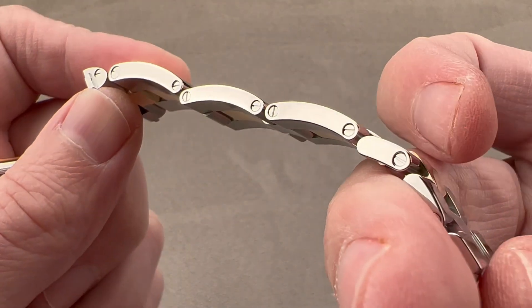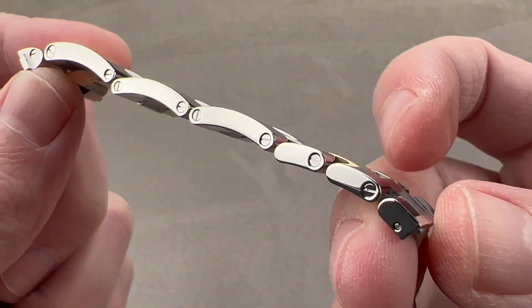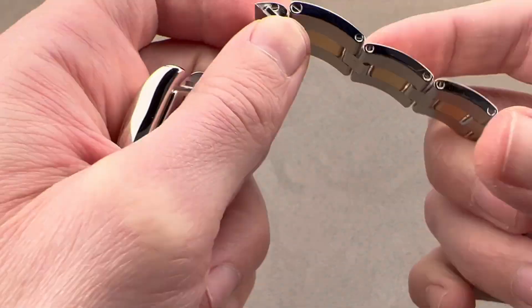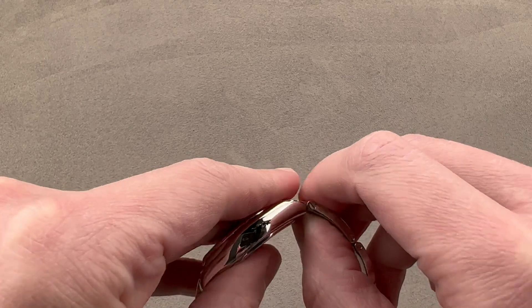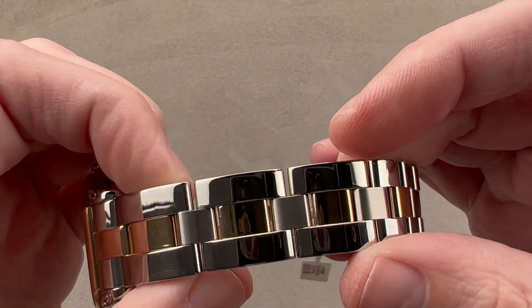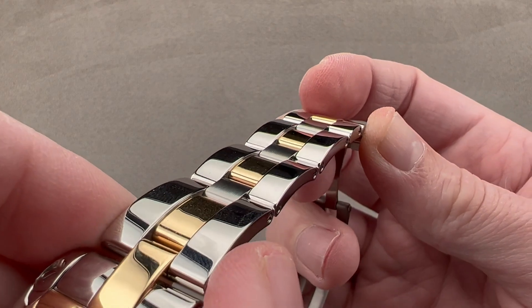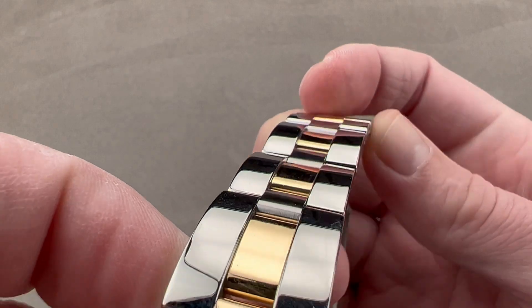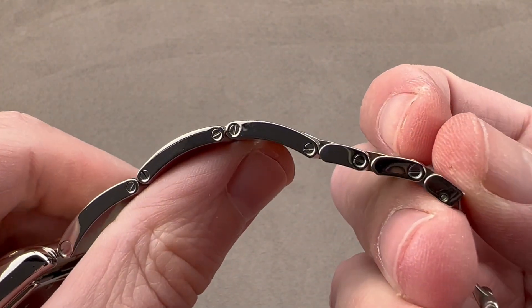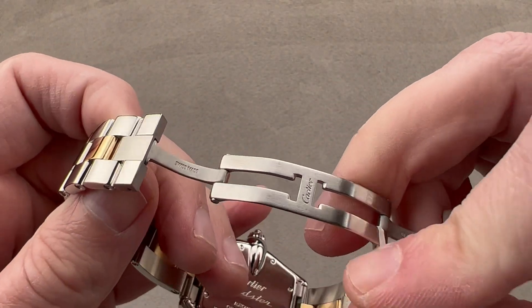Every single link on the bracelet has fixing screws, which means every single link is removable. There are intermediate-sized links on both sides, giving you fine-tuning capability. The bracelet features a wonderful channel down the center, so you have differential link alignment, differential link material, and that channel gives the bracelet depth, along with pre-arced segments for utmost comfort and elegance on the wrist.